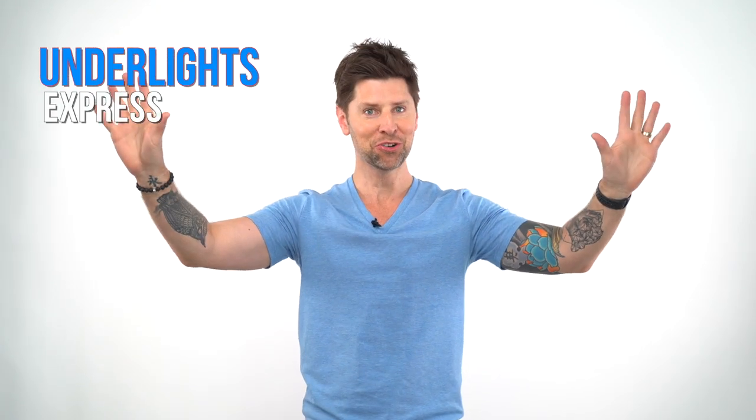It's called Underlights — cool name, right? Underlights is a cool express face-framing technique, and what it does is add a nice, beautiful glow to the face. It's kind of the opposite of sun-kissed highlights, which is how balayage really started to get its popularity. But Underlights is actually going to frame the face. When they put it back, it's going to look really magical — almost like a convertible balayage type of look, where down it looks one way and back it looks another way. Stay tuned for Underlights.